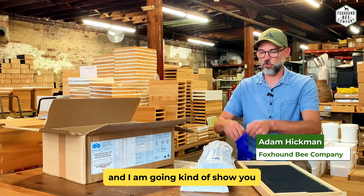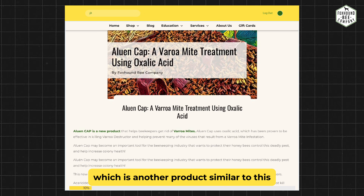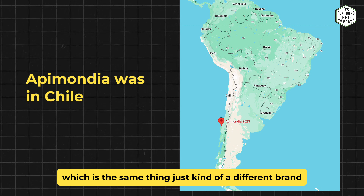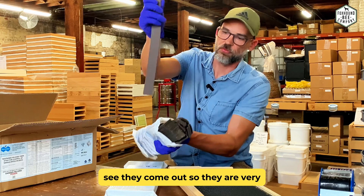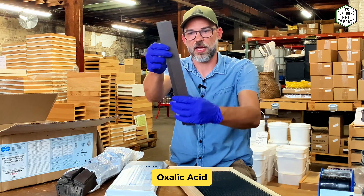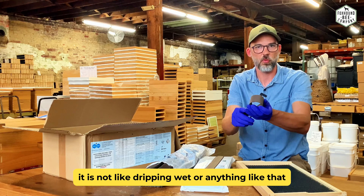This is the pack we opened up and I'm going to show you what these actually look like. I was actually surprised when I got these — they are smaller than I expected. I've seen Alouen Cap, which is another similar product; I was at Apimondia last year and got to see that product, which is basically the same thing in a different brand. You can see these are the strips — they're heavy for what they are because it's cardboard saturated in a glycerin-oxalic acid mixture.